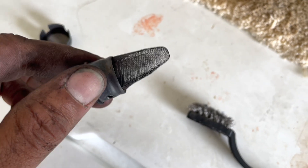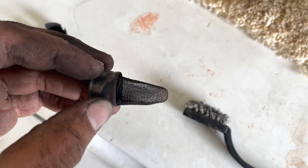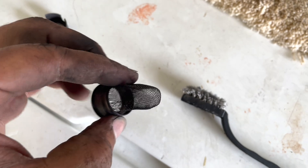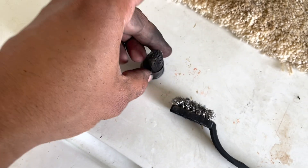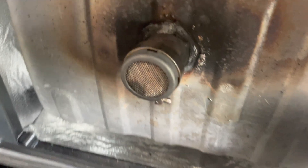This spark arrestor mesh is damaged, so I would recommend replacing it. But if you can't replace it, just give it a good clean, put it back together, and start it back up. Now that we've cleaned the spark arrestor, let's start the generator and see if we got his mojo back.